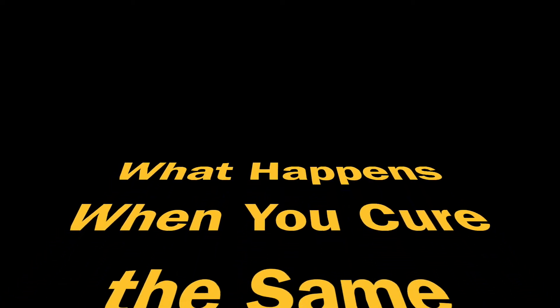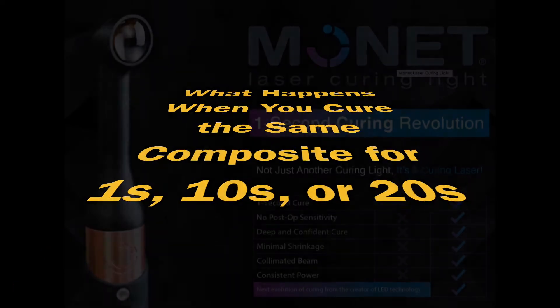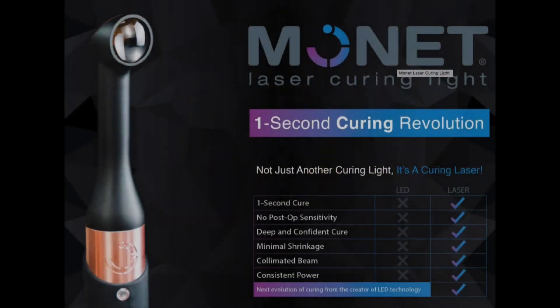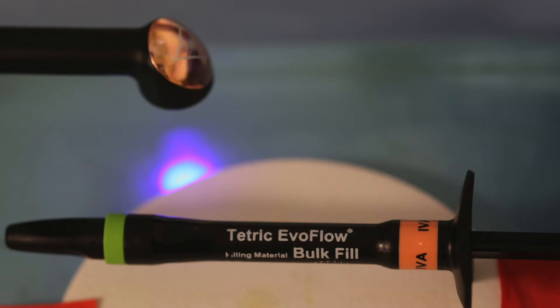In this video, we'll look to see what happens when you cure the same composite for 1 second, 10 seconds, or 20 seconds. To deliver 1 second, we use the Monet 1-second curing light and we use Tetric Evo Flow Bulk Fill.